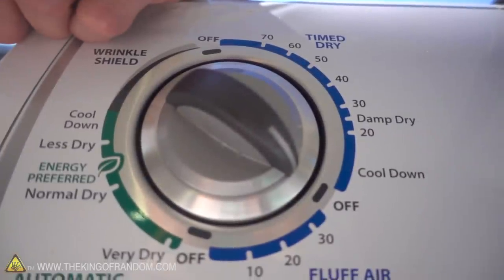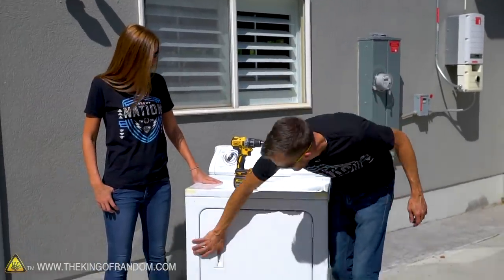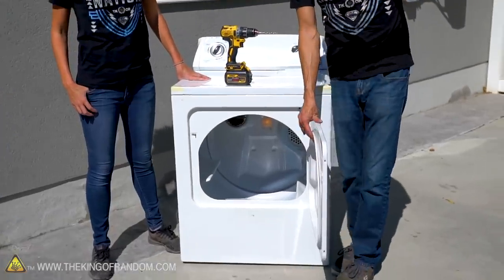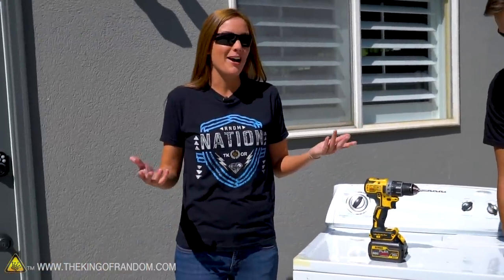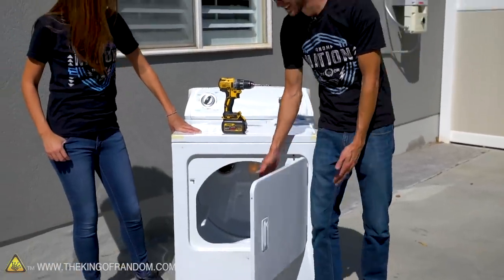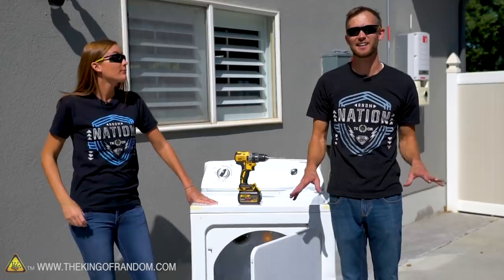Our dryer is brought back to the studio, and it's hooked up and it works. But our door, as you can see, is still rather opaque. Now, there may be some of you thinking, but wait, I have a dryer with a clear door at home. There are many of them — they're like triple the price. This was cheap. We got this cheap one that has the opaque door, and now we're just going to put in our own clear door.